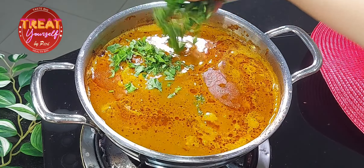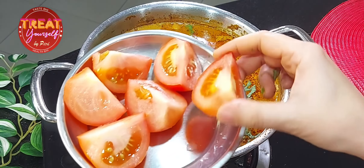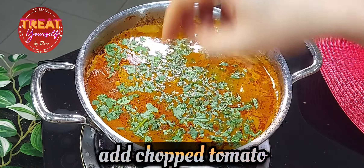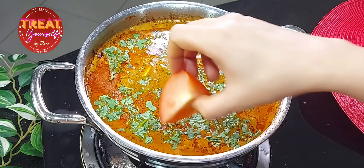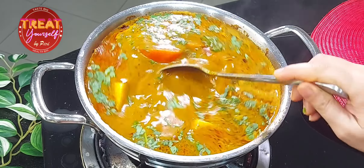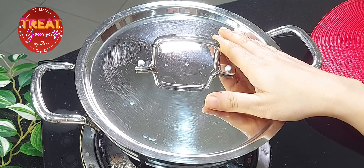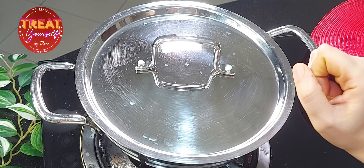Finally, we garnish it. I have made 4 slices of tomato and will put them on top. When you eat tari on the street in Nagpur, they only add raw tomatoes on top — we don't cook them. Just leave them on top and the gravy's heat will soften them. After putting them on top, more oil will be released from the gravy.